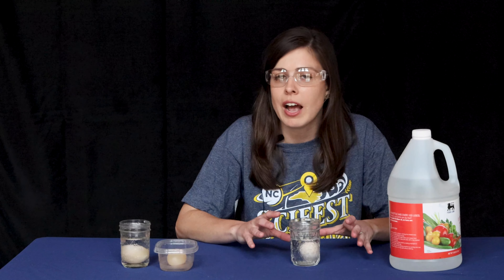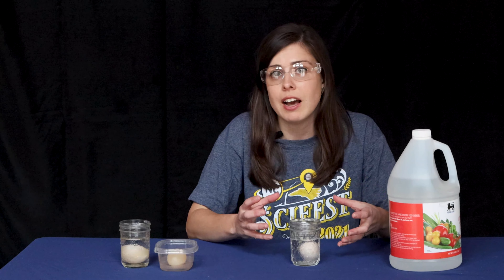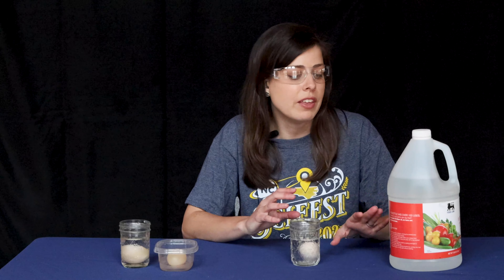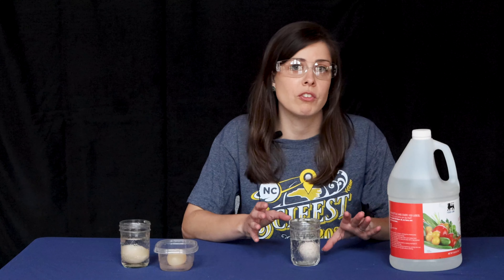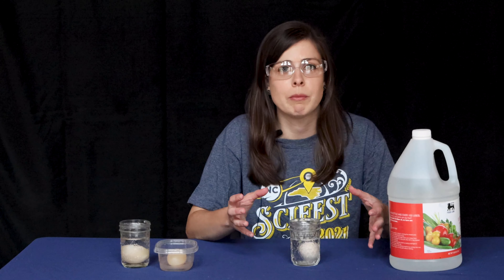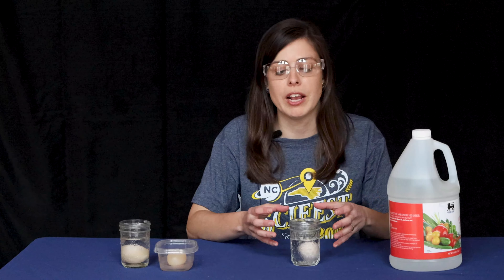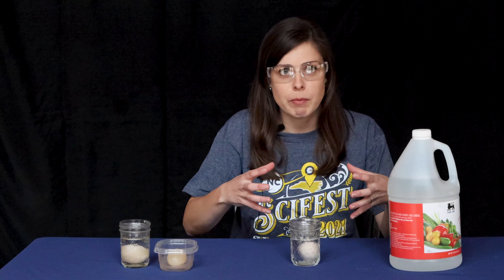You may also have noticed after leaving it for seven days that your egg has actually gotten larger in size. Remember, this vinegar has been diluted, so there's a lot of water in here as well. A lot of that water is actually being transferred into the egg through a semi-permeable membrane, causing the egg to take on more water and expand.